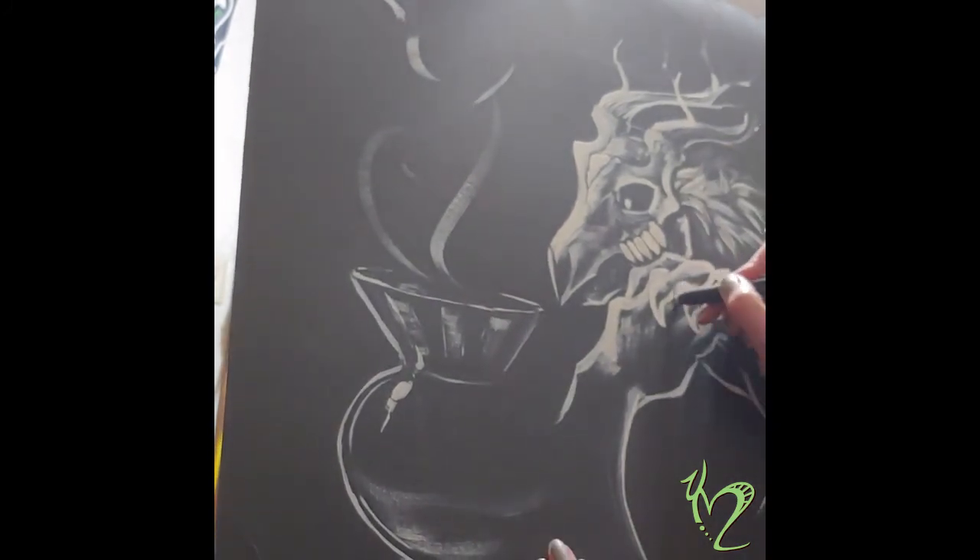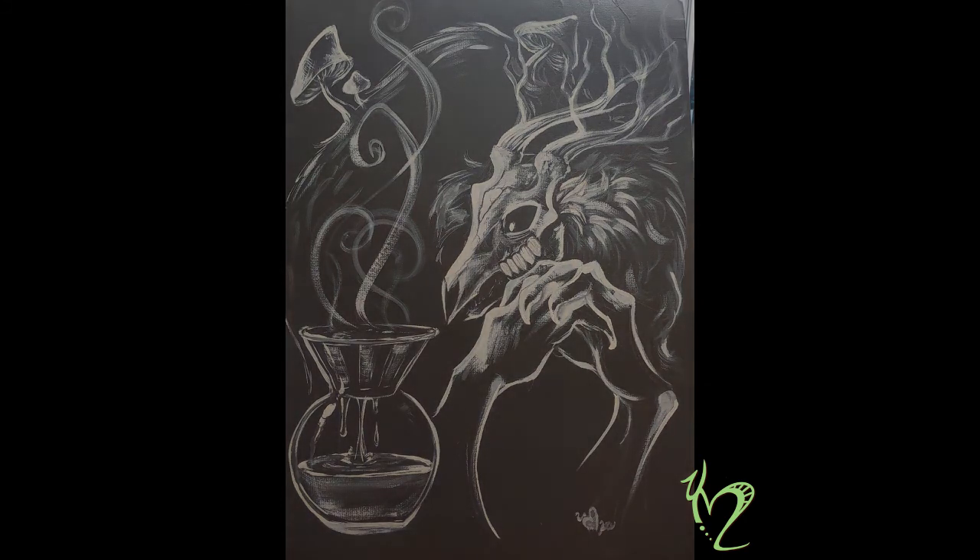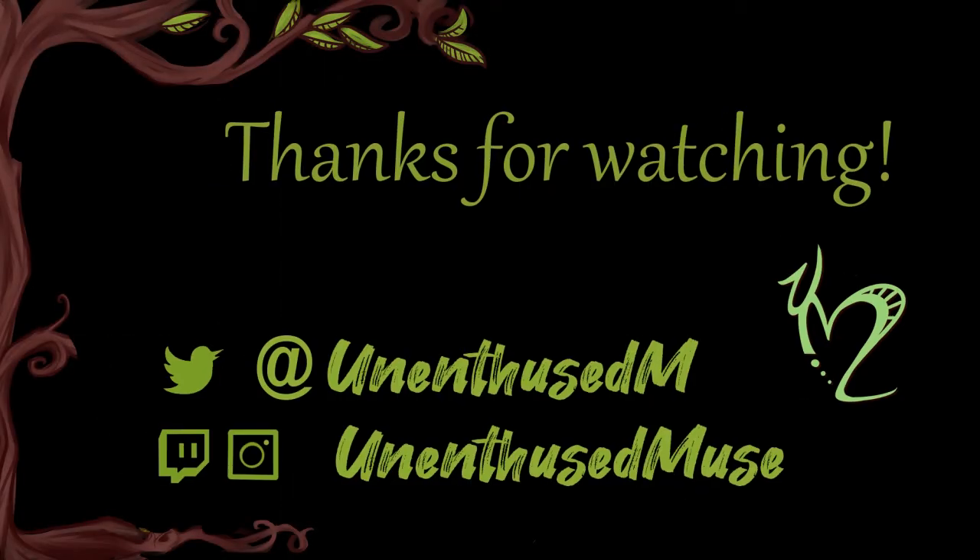All right — how did it turn out? All in all I'm super happy with this, it just makes me so happy. I can't believe I made this. Thank you so much for watching — this was my very first YouTube video. If you liked my painting and want to see more of my work, you can follow me on Twitter at UnenthusedM, or catch me on Instagram, or even live streaming on Twitch as UnenthusedMuse. Catch you later!